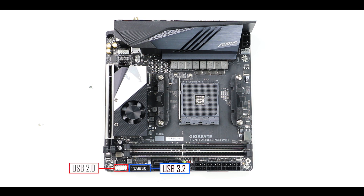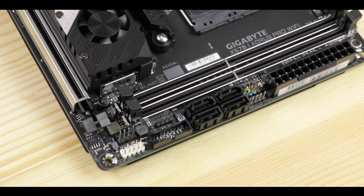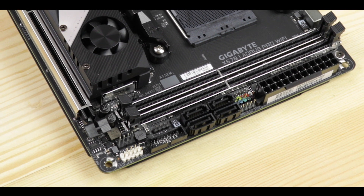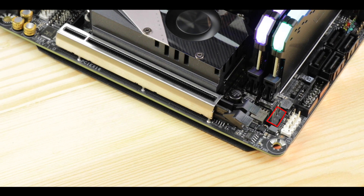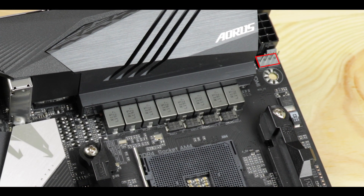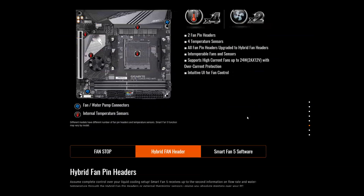Front panel connector-wise, we have one 5 Gbps USB 3.2 connector and one USB 2.0 connector — that's fine for a small motherboard. However, replacing two of the four SATA plugs with a Type-C front panel connector would have been really cool. We have two PWM fan connectors, which seems very few, but it doesn't bother me here because these are hybrid connectors — individually supporting PWM fans, all-in-one water cooling solutions, dedicated water pumps, or even flow sensors. As far as I know, Gigabyte equips their motherboards with hybrid fan connectors, which I'd love to see everywhere.